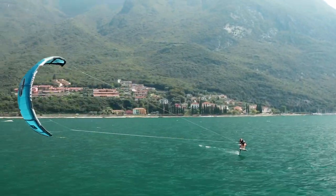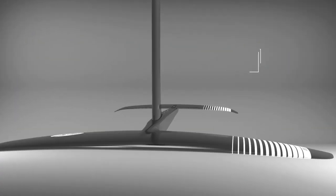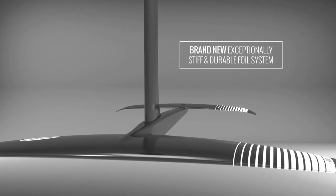The Autopilot's industry standard 9cm mast mounting perfectly matches Cabrina's new Fusion Foil range, where riders can take full advantage of the system's increased stiffness and performance.